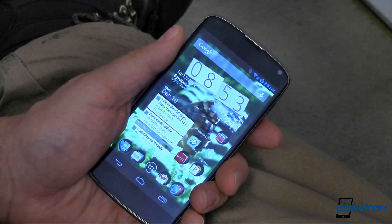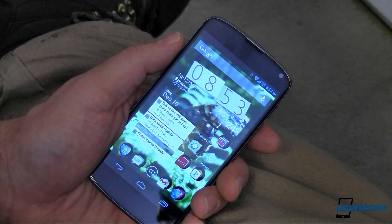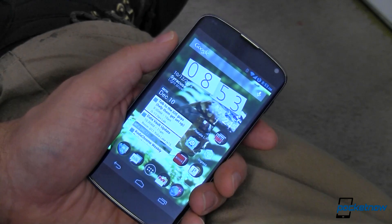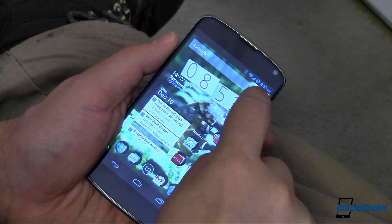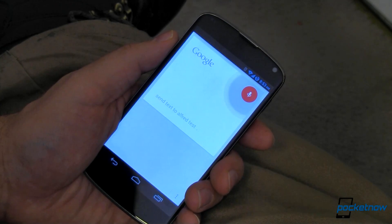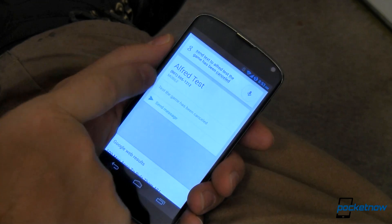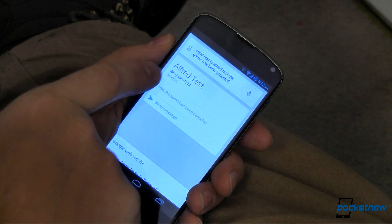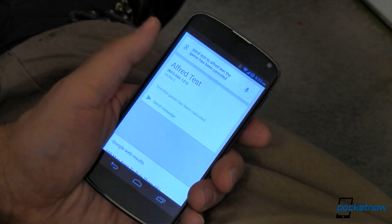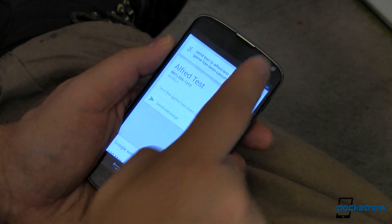Next up, take advantage of Google Now. Although it did come with Ice Cream Sandwich, Jelly Bean and newer versions have added some cool features that are really helpful. That's a whole different topic, but just to show you how quick and powerful it is: "Send text to Alfred Test. The game has been cancelled." And just like that I have a text message for Alfred Test at his mobile number saying that the game has been cancelled. Very quick, very easy, really convenient. You can send emails, calendar appointments, all kinds of stuff just using Google Now.